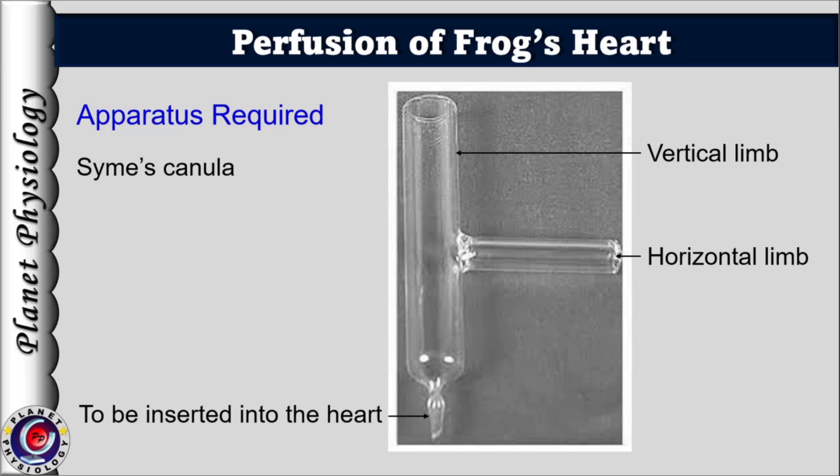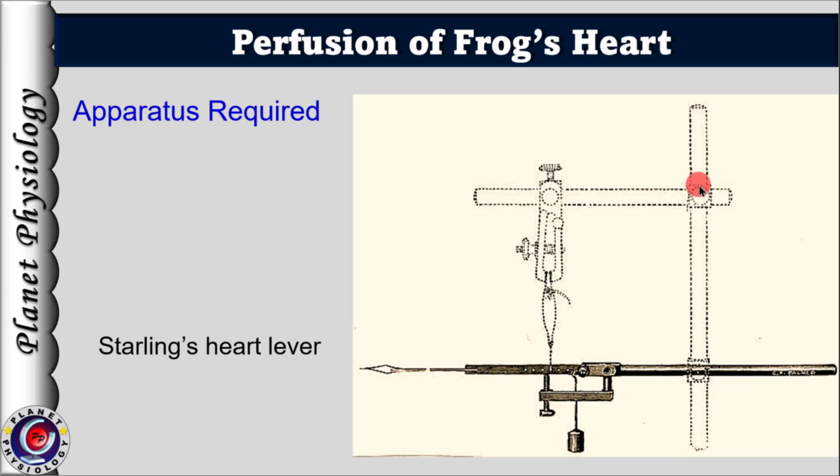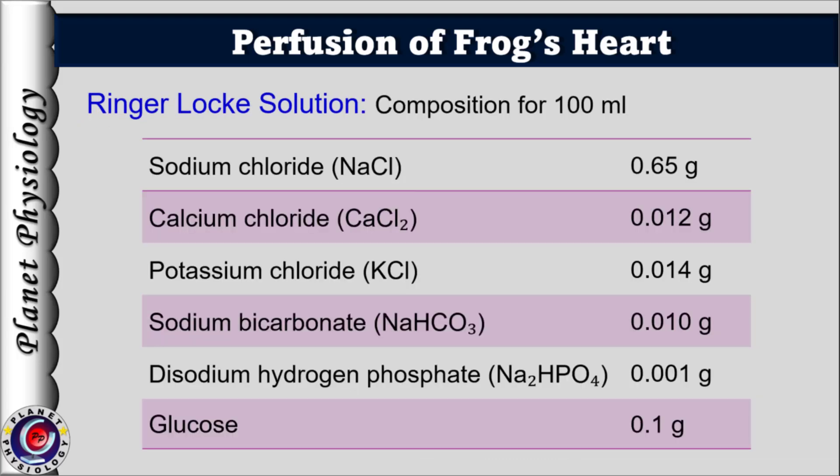The horizontal limb of the cannula connects to the Marriott's bottle via rubber tubing, and a vertical limb maintains the perfusing fluid pressure. An X-Block is used to fix the cannula on the stand. Then, as usual, we will need Starling's heart lever to record the cardiac activity. The perfusing fluid used to maintain cardiac activity is called Ringer's solution or Ringer-Locke solution.